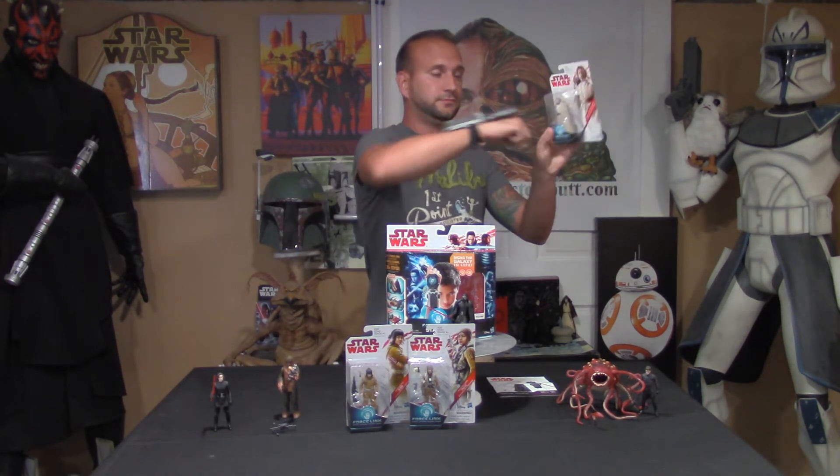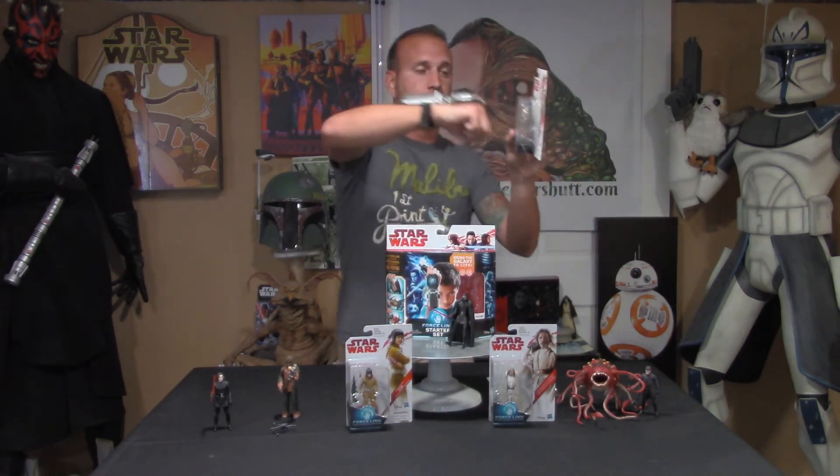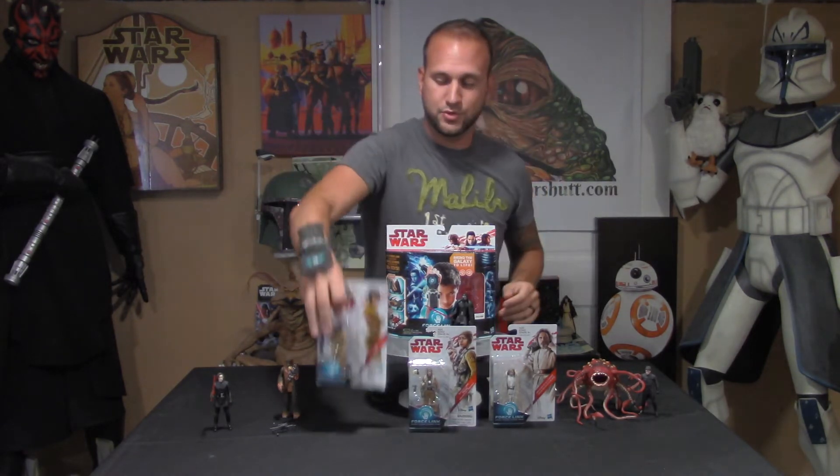If you're one of those collectors that keep figures in the package and you're wondering if you could use the Force Link with figures in the package — you definitely can, and I love that feature because I do keep a lot of figures minted in package. We'll try Luke. I love that you can enjoy this with still having your figure in the package. That was Paige, and that was Rose.